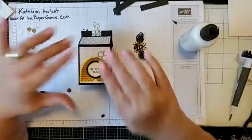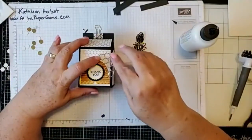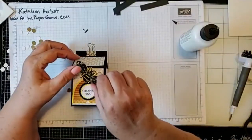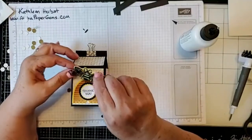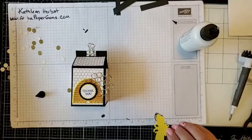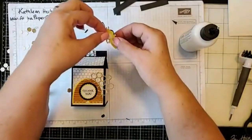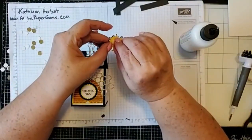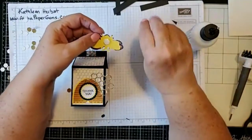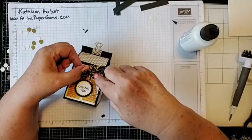I'm going to put my greeting right in the middle here, just like this. Then I'll take my bee — he's going to go right up here — so I'll take another dimensional, put it on the back of the bee, peel that off, and place him right here.